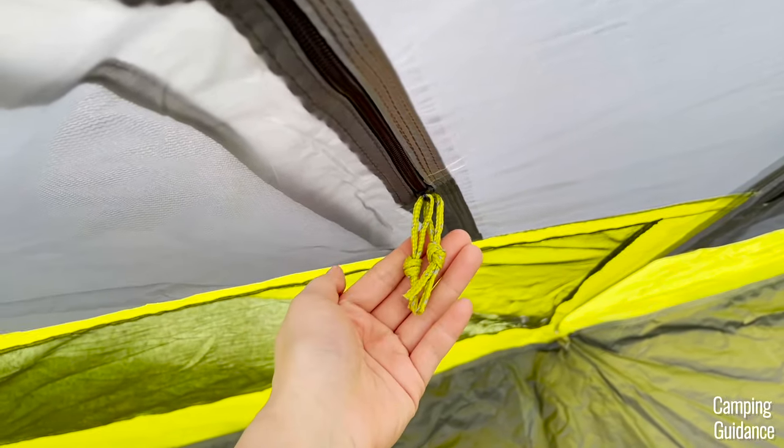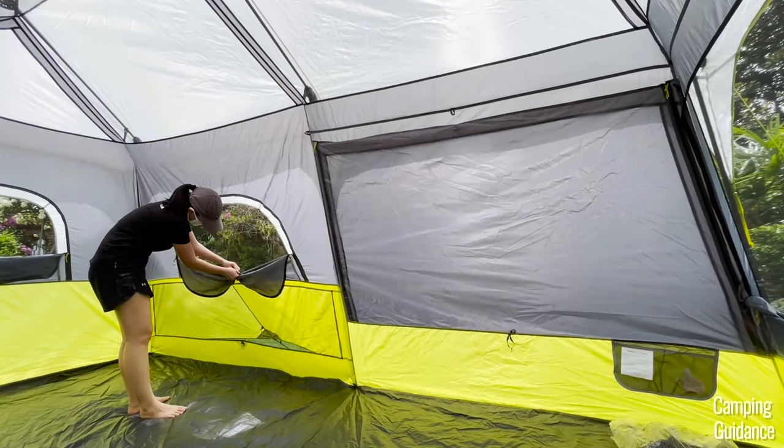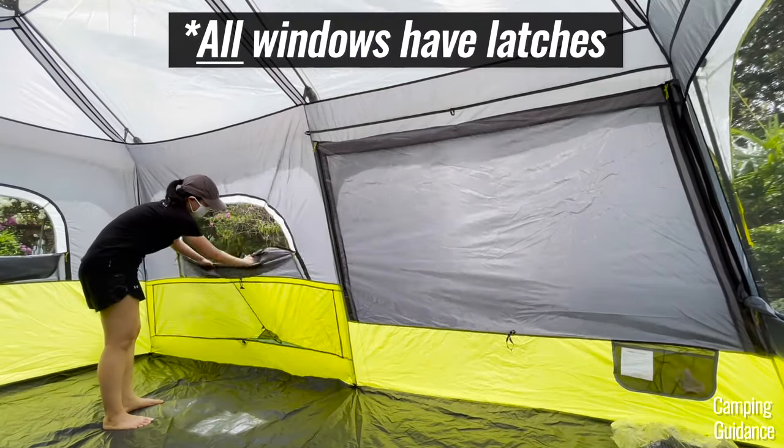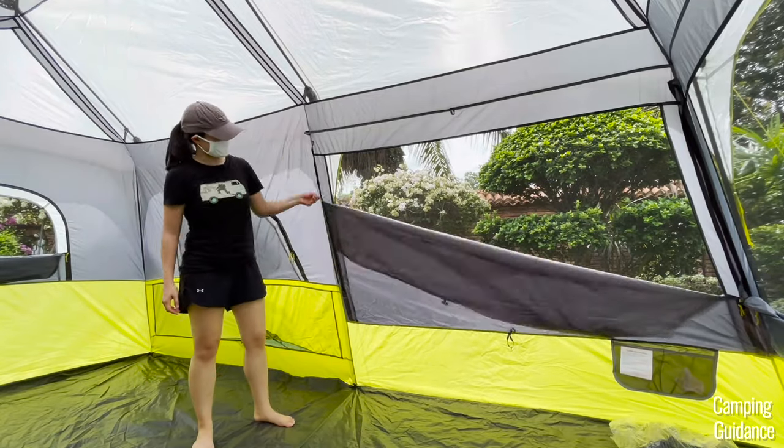Each window comes with two green zippers and a bug net to stop larger bugs like mosquitoes from getting in. Some also have a window latch to hold the fabric when the windows open. For those that do not have this latch, you can just tuck the window fabric here like this so there's less fumbling when opening and shutting the windows.